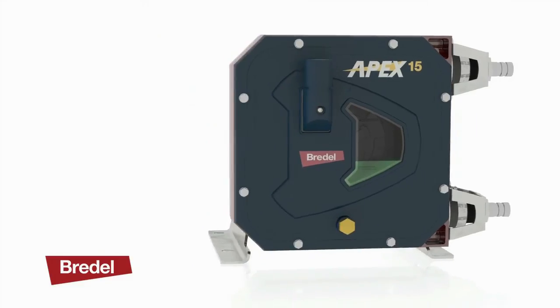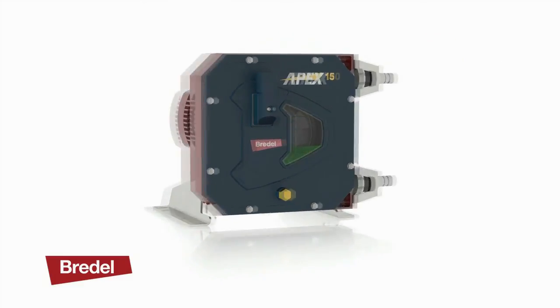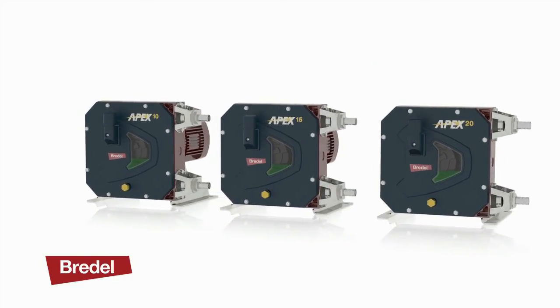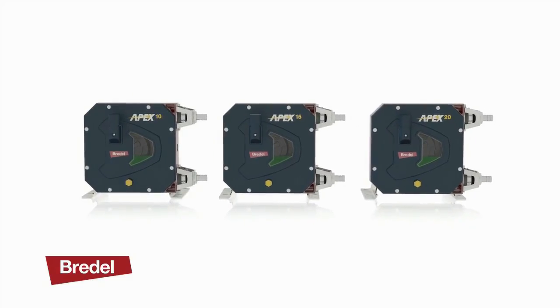Our extensive knowledge and experience has been used to create the new Apex hose pump. Three pumps in one, suitable for dosing, metering and transfer of abrasive or viscous materials.